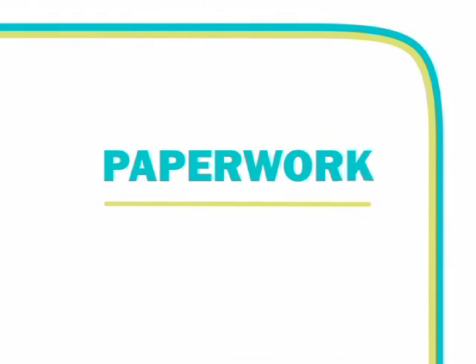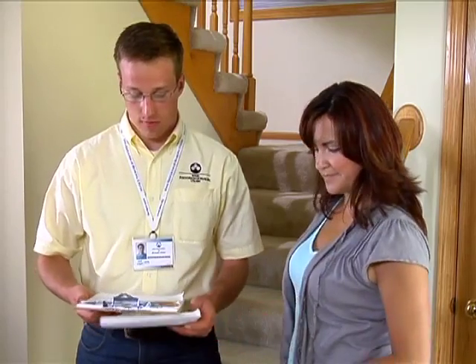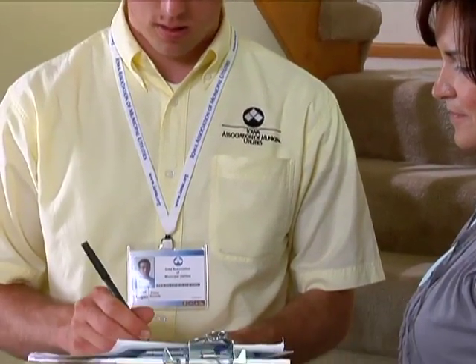Before you end the appointment, you are responsible for completing a few documents and receiving the customer's signature. Review the work order and energy efficiency assessment and add any comments or notes concerning the appointment as necessary. Complete the appointment activity sheet by selecting the activities you performed during the appointment. Sign the document and provide it to the customer for their signature.